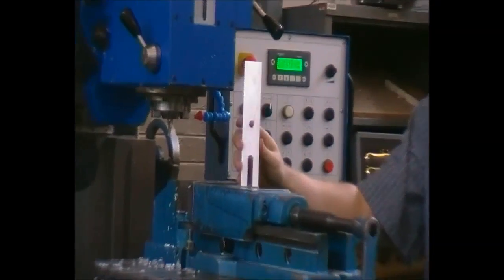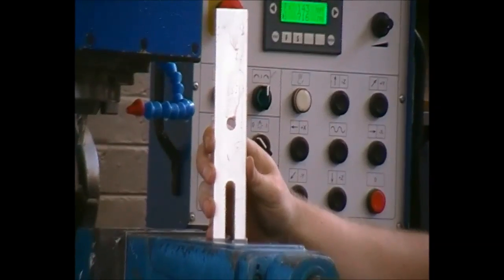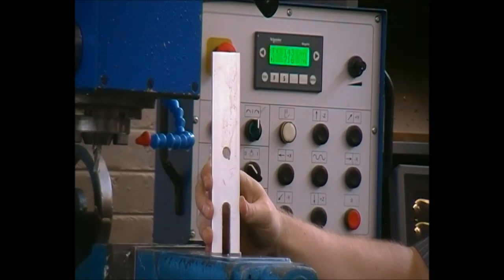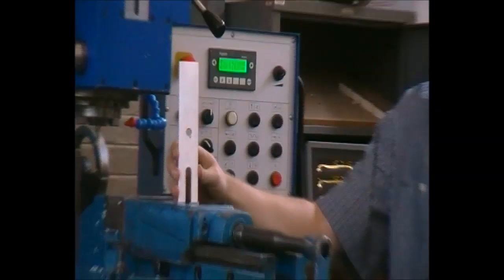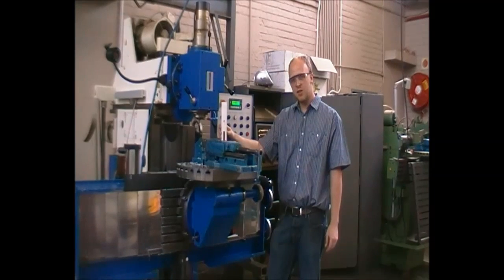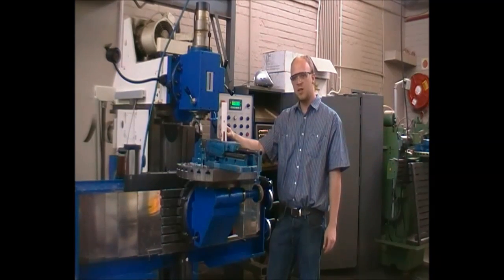As can be seen on this part, it still has a lot of burrs. We may use a deburring tool, sanding paper, or whichever is required to make the product finished so it has no sharp burrs to cut or damage anything. Thank you for listening to the milling introduction video. If there are any questions or queries, please take it up with the instructors and be safe.